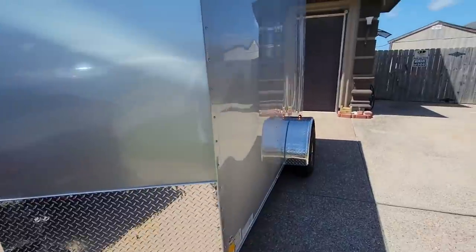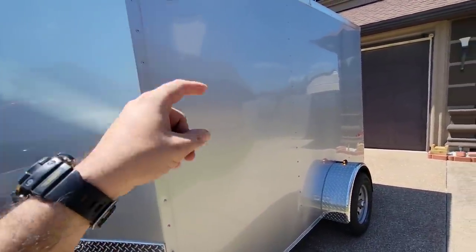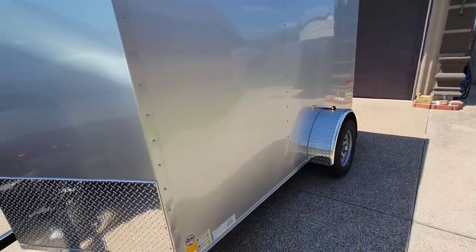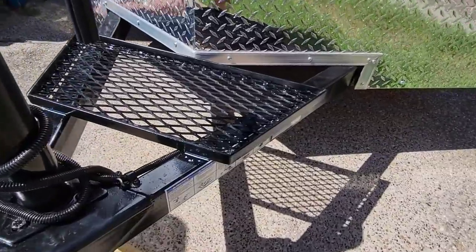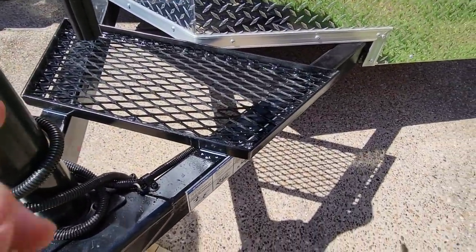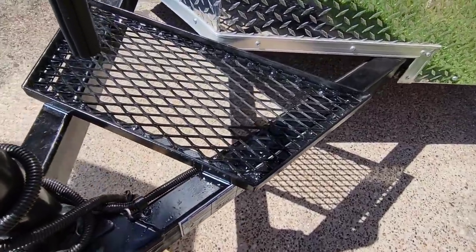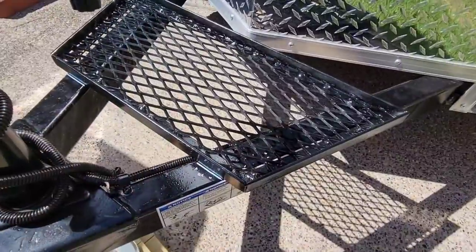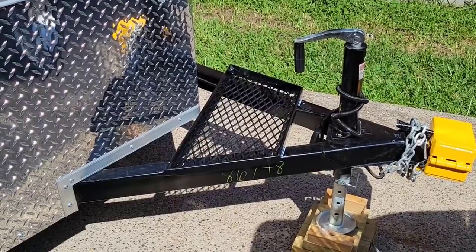Honestly I don't think we could have loaded this thing with more cargo if we tried. We have it loaded front to back and just about all the way to the top — I'm guessing we're probably right at about 1,500 pounds. You can see the little white marks there where we aligned it. That looks absolutely amazing and that's going to be exactly what I need for the next project with the trailer.